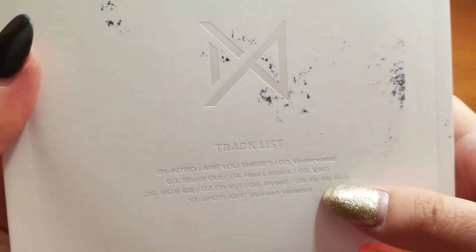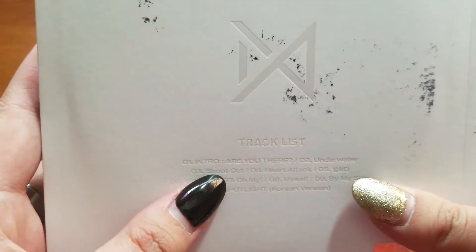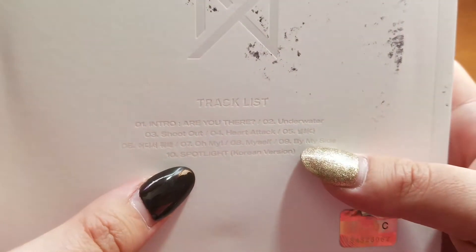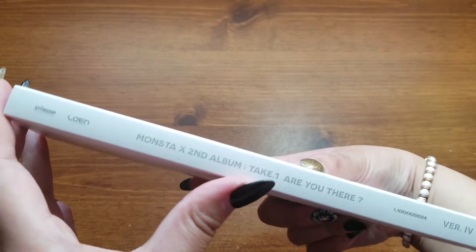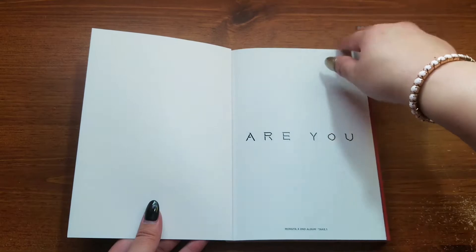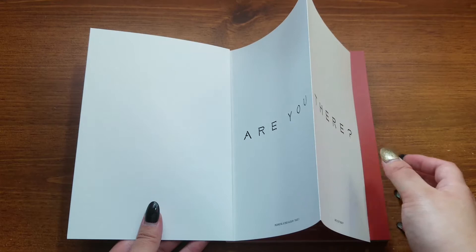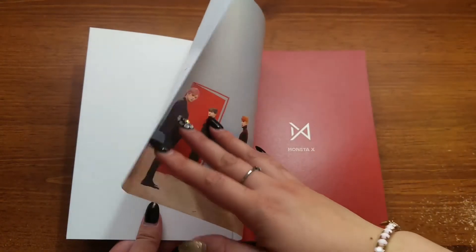By the way, my favorite songs in this album — other than the title track — are 'Myself,' 'By My Side,' and 'Spotlight.' Those are by far my favorite tracks. And on the side — let's get to that. I watched unboxings to this but I didn't realize there was that.